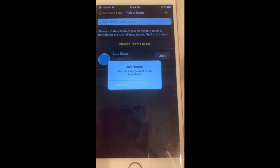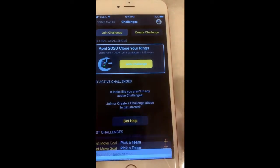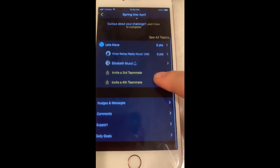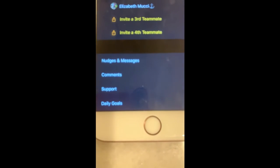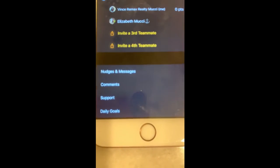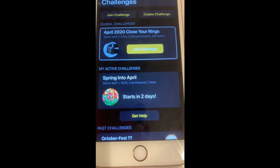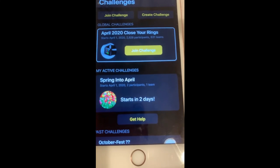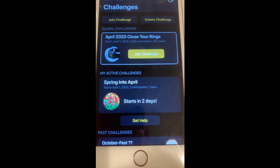So for my husband, he obviously is going to join my team — click Join, and there we go. So far the two of us are in this team. And it's really cool — you guys can message each other, comment, support each other, and track daily goals and all of that. Hope this was helpful in figuring out how to download this. If you're new to it, again, totally free. Hope you guys have a great month of April.